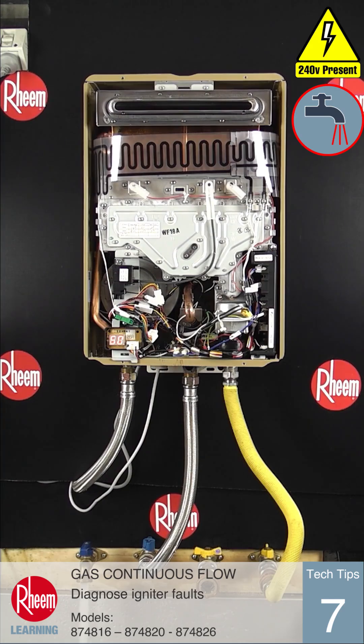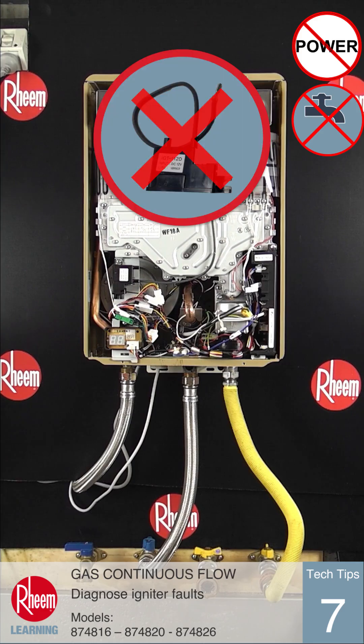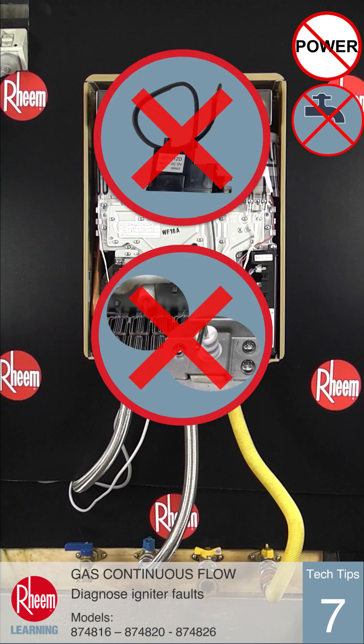If the correct voltage is seen, check the spark electrode for damage and ensure the ignition lead is attached firmly. If there is no visible fault, replace the igniter assembly and spark electrode.